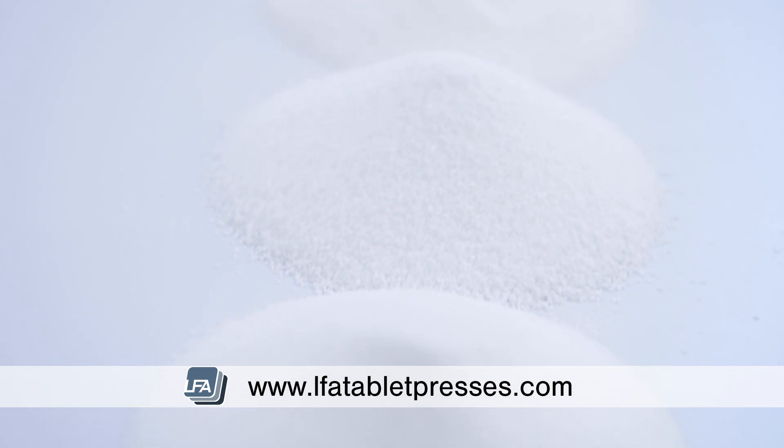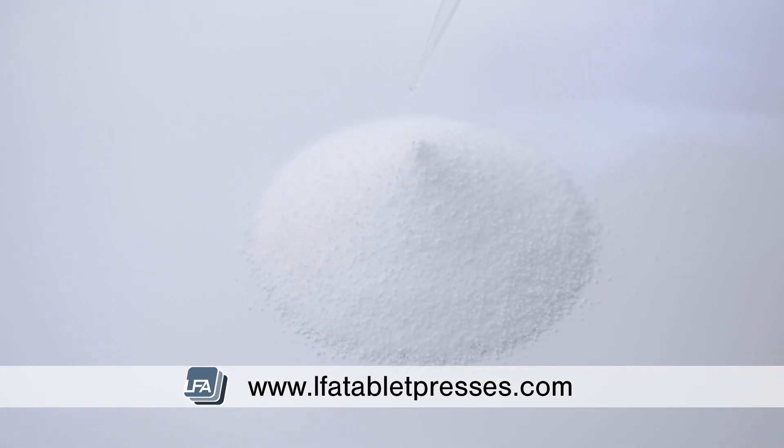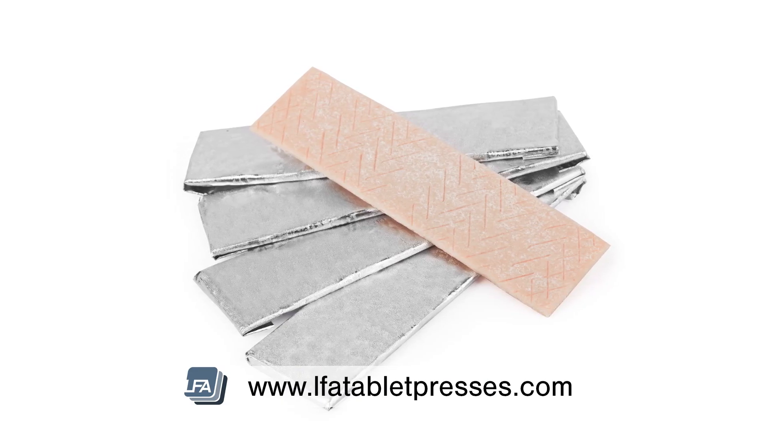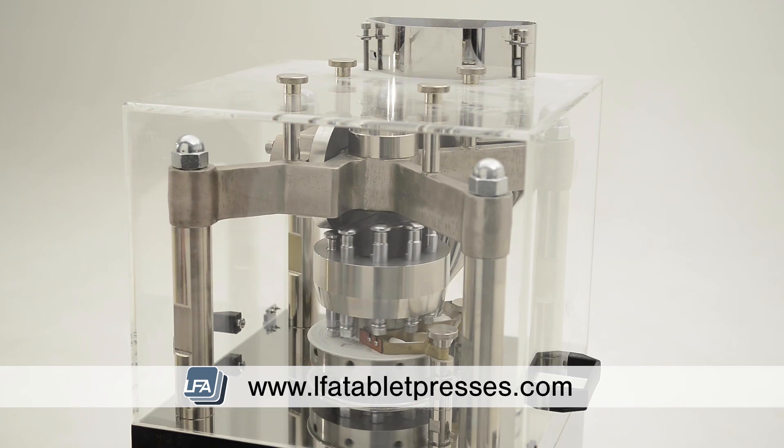Because it's not as effective at increasing blood glucose compared to sucrose, it's used more as a sweetener. Mannitol is also non-hygroscopic, meaning it doesn't absorb moisture into products. You'll often find mannitol dusting on chewing gum to prevent the gum from sticking to the packaging and manufacturing equipment.